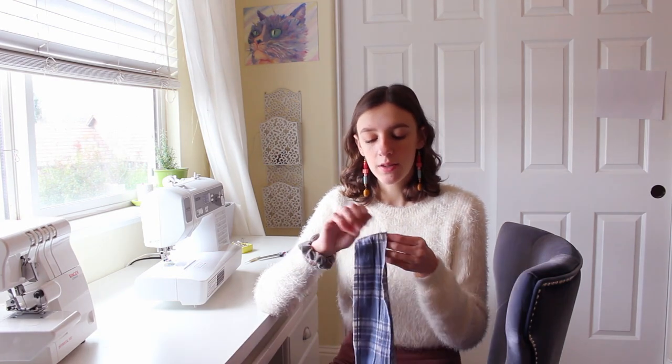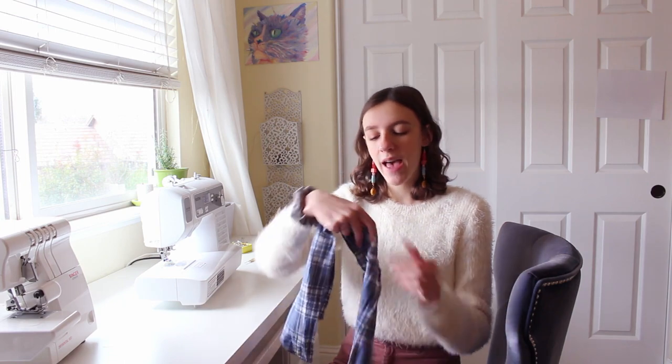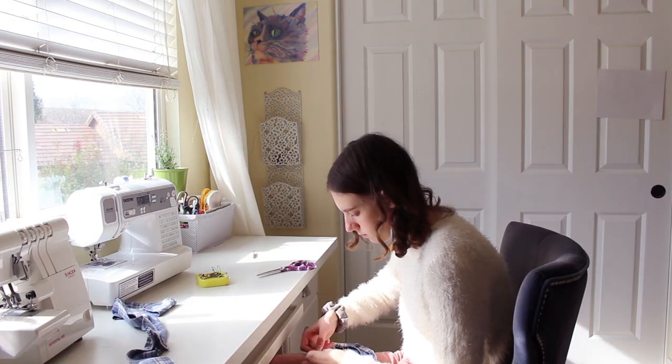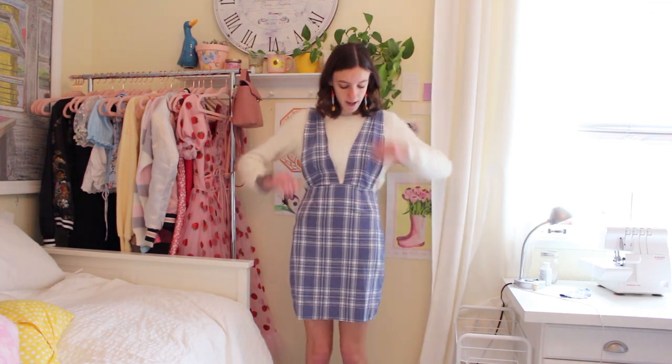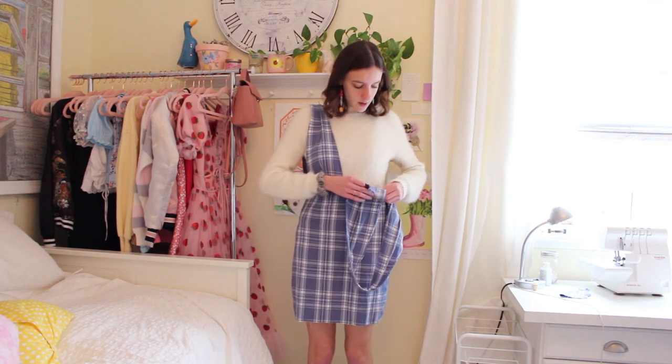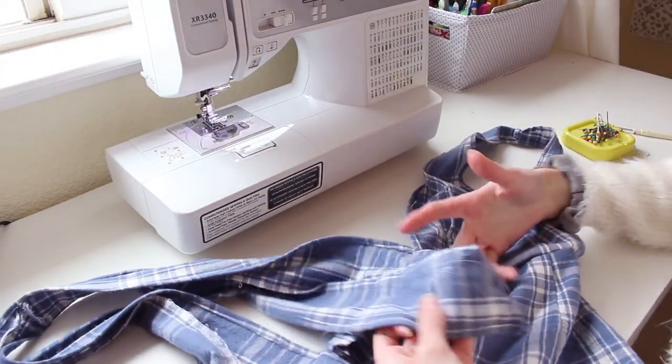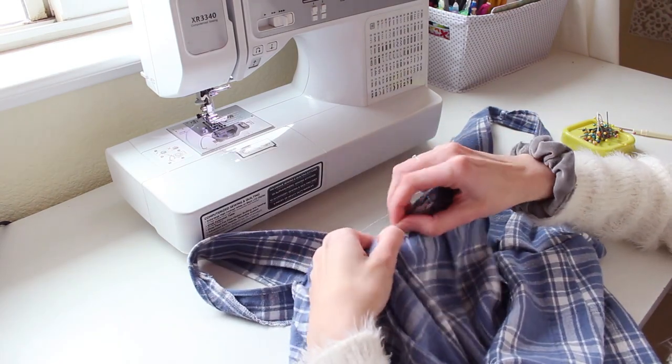Next I'm going to hem the pinafore straps. Right now the shoulder seam is a lot bigger than I want it to be, so I'm going to fold it in half and cut it so it is even on both sides, then hem both sides of the straps. I pinned the straps to the skirt — putting the two front ones so they meet right in the center, and the two back ones so that when we put in the zipper they also meet in the back. Then I folded them over onto the skirt and sewed them with a pretty big seam allowance so that we can also finish the top edge of the skirt.